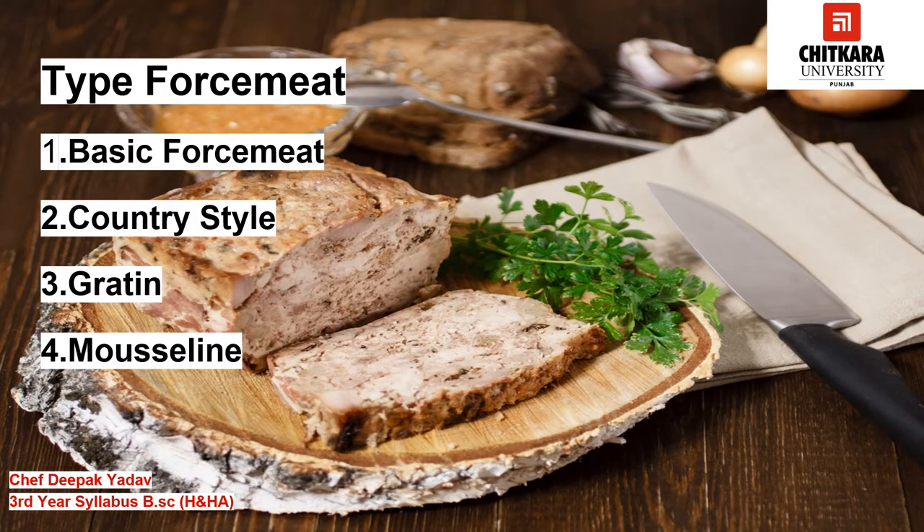The second question which comes in our mind is: what types of force meat can we use? There are four types of force meat. The first one is basic force meat, the second is country style force meat, the third is gratin style force meat, and we will learn in detail about these force meats in this video.